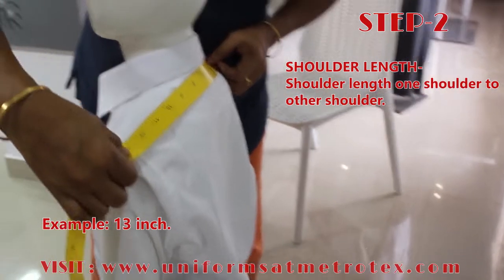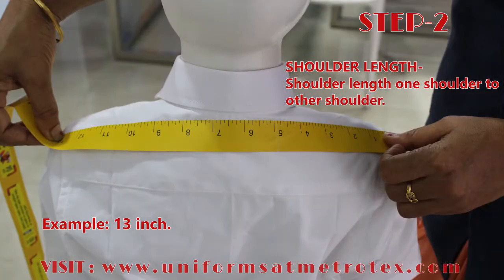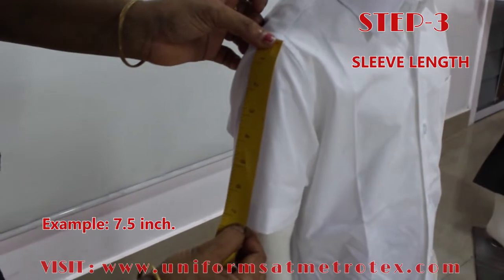Step 2: Shoulder Length. Take the shoulder length from one side to the other side as shown in this video. Step 3: Sleeve Length. You need to take the length of the sleeve.